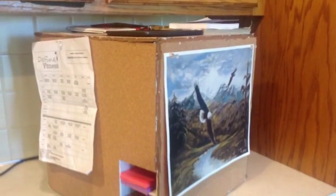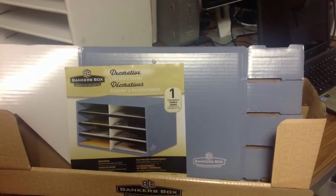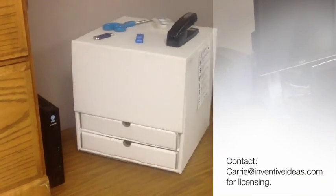Organize Susan assembles in minutes and can be packaged and displayed similar to existing products — about six to a master package, taking up only 24 by 6 by 4 inches of merchandise display space. Additional designs and colors are included in the provisional patent application.